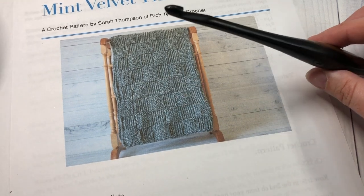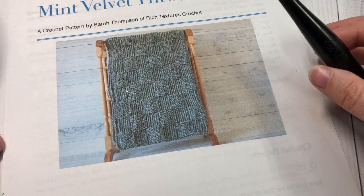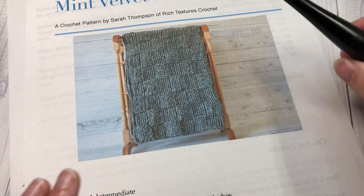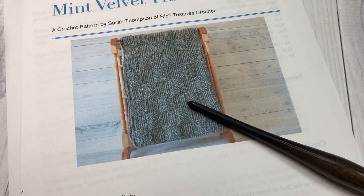If you would like to change the size of your blanket, you will need a foundation chain with a stitch multiple of 20 plus 13. So thank you so much for joining me — while you're here please don't forget to subscribe and check out some of the other videos.